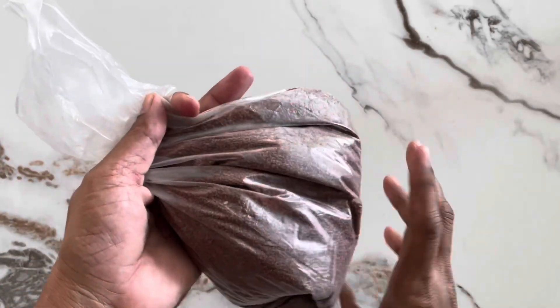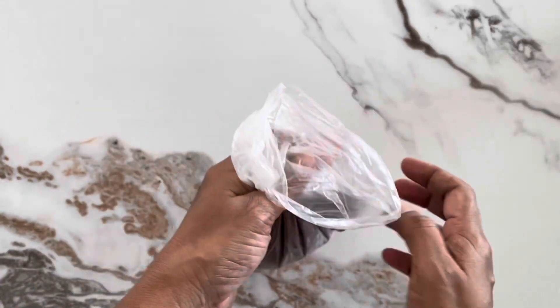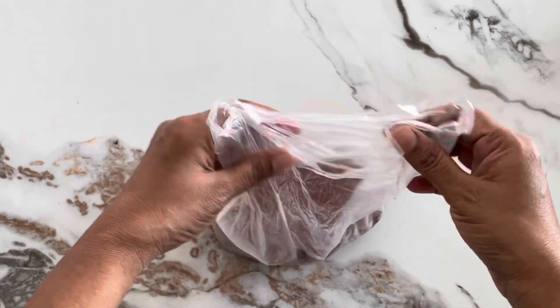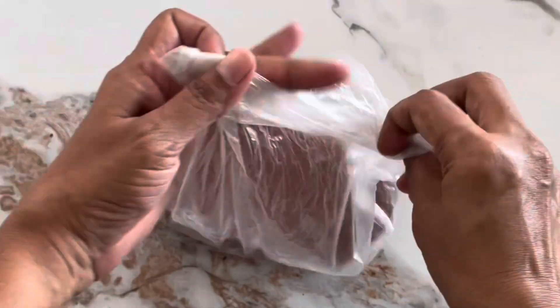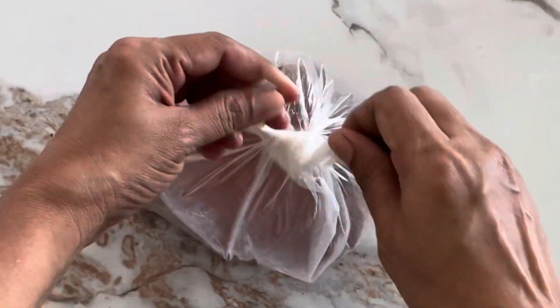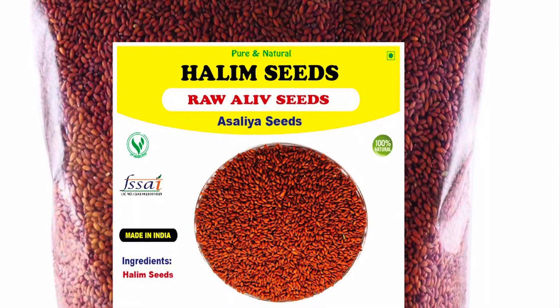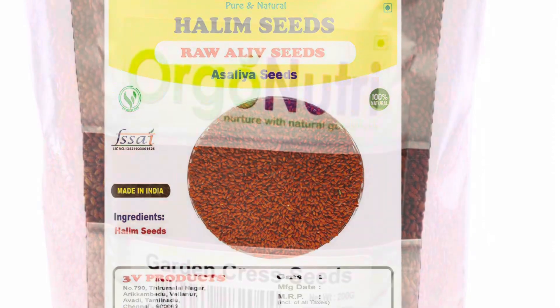Let's say this is Saliha. This is a 4th name. Let's say Saliha Seed, Olive Seeds, Garden Cress.